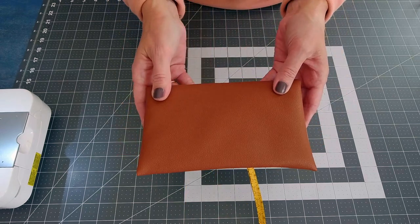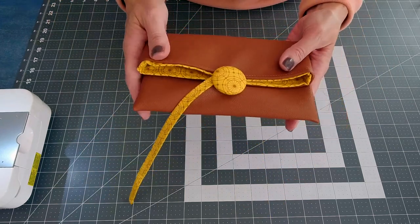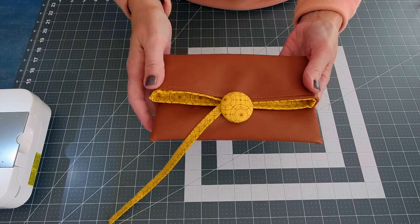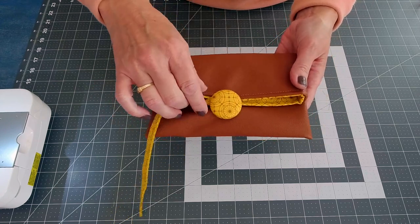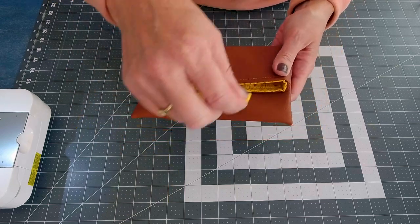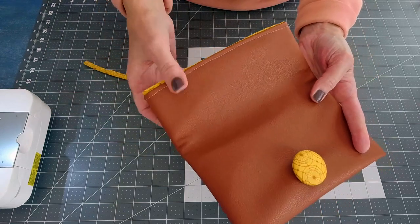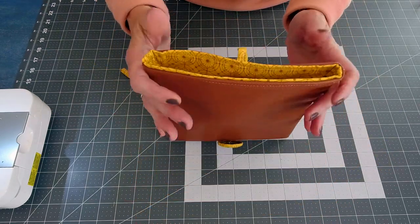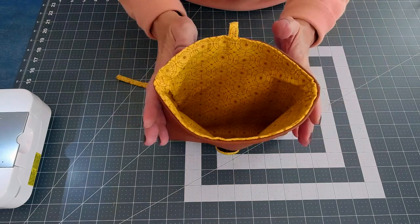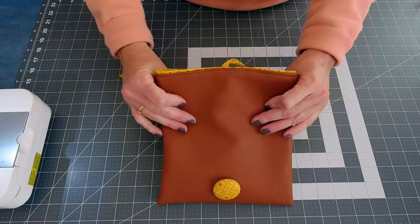This is our first clutch. It is a very simple yet classic fold-over clutch. We will craft a custom button for that, and you just close it with this wrap-around tie here, which is attached to the top of the clutch. This is a faux leather, and then the interior is a gorgeous quilt weight cotton — it's just perfect for fall.